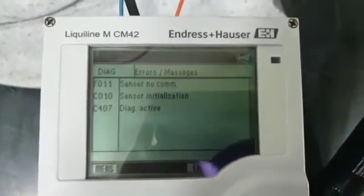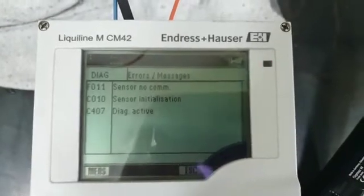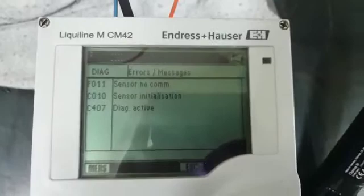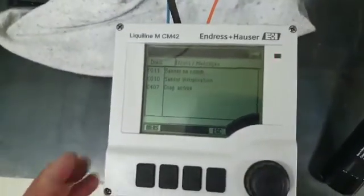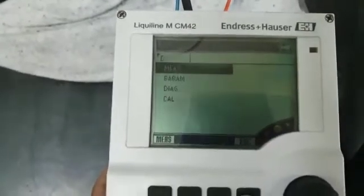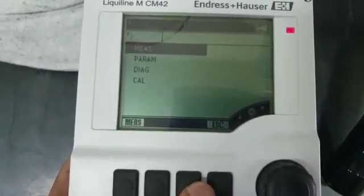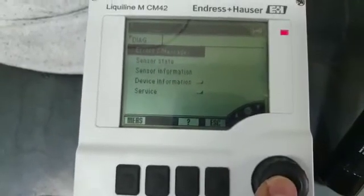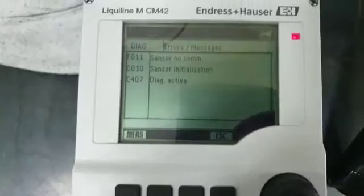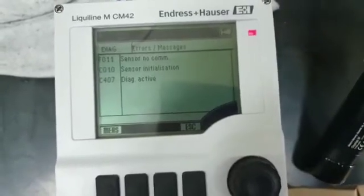It's not communicating at all and it is not initializing because this sensor has a problem. I'll escape it, then escape again, then diagnose again. Still no communication, and the red alarm is blinking. This alarm icon keeps appearing — it's not continuing. I have to remove it again.